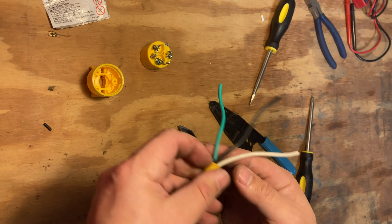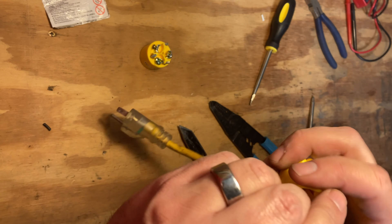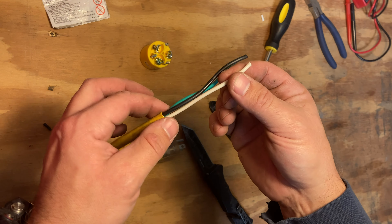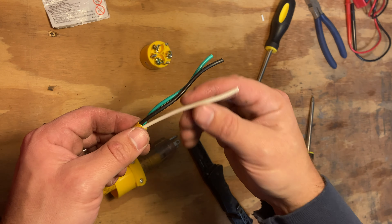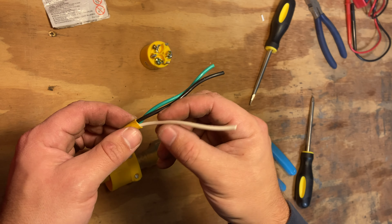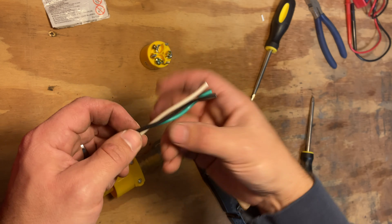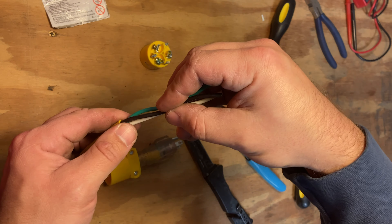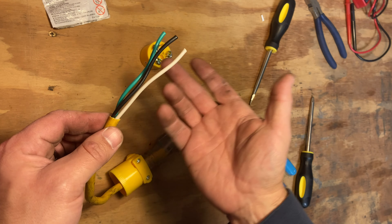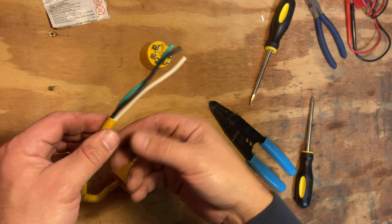The point of a strain relief knot is so that if one of your wires gets pulled — say at 20 pounds of pressure — that little wire would otherwise take all 20 pounds. But with a strain relief knot, which intertwines the wires, those 20 pounds get distributed across all three wires. So it ends up being something like six or seven pounds per wire instead of 20 — whatever the force, it gets divided equally among the others.